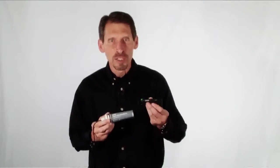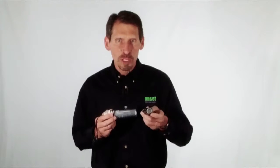Here's a typical data logger with Optic Communications. The Optic Communications window allows these loggers to be offloaded when they are wet. There's no openings in the loggers to the electronics, so you don't have to worry about water getting into the loggers.